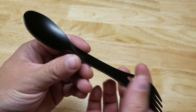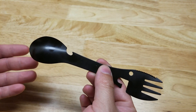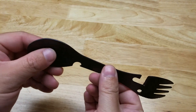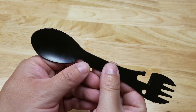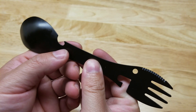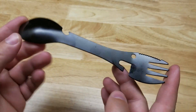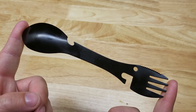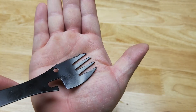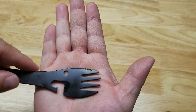Hey guys, for this video we're going to take a look at this stainless steel survival or camping spoon fork, five-in-one utensil. This is by PWPAM and they were nice enough to send me this item for free so I can make a video showing it to you. This thing weighs about one and a half ounces, it is seven inches long. You can see we obviously have the fork end here with a little serrated edge to do some cutting.